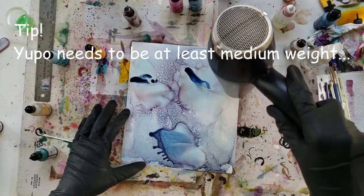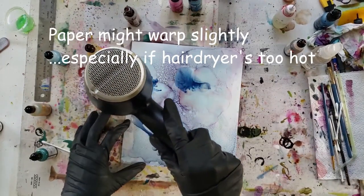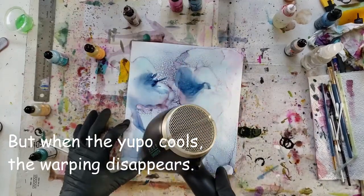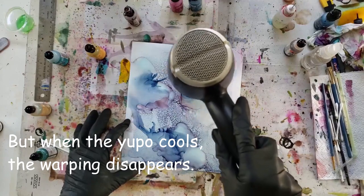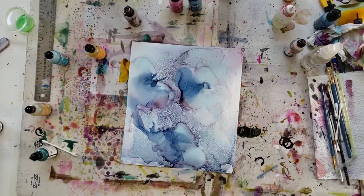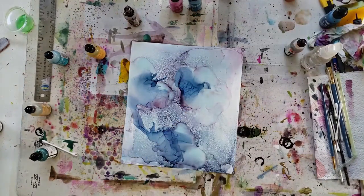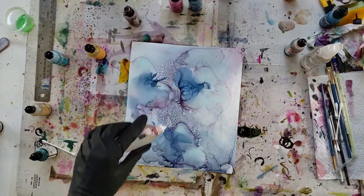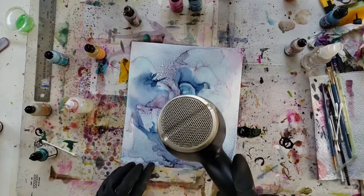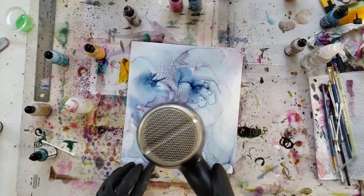So I try to stay close to the paper and I try to have it on a warm setting. My blow dryer unfortunately doesn't have a cool setting, so you could give that a go if you wanted to, but it's just to move the ink. The lower you are to the paper, the more control you have. You don't want to be directly on top of it — you want to be just behind it, behind the place opposite to where you're trying to blow it if you're trying to blow it into a specific area.